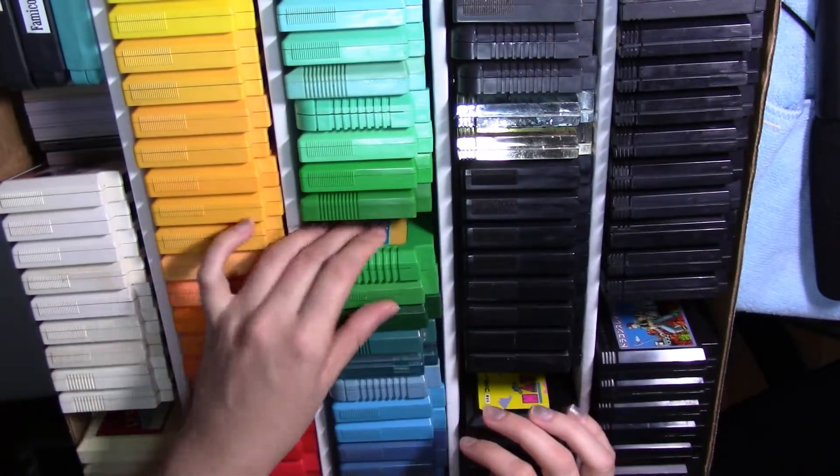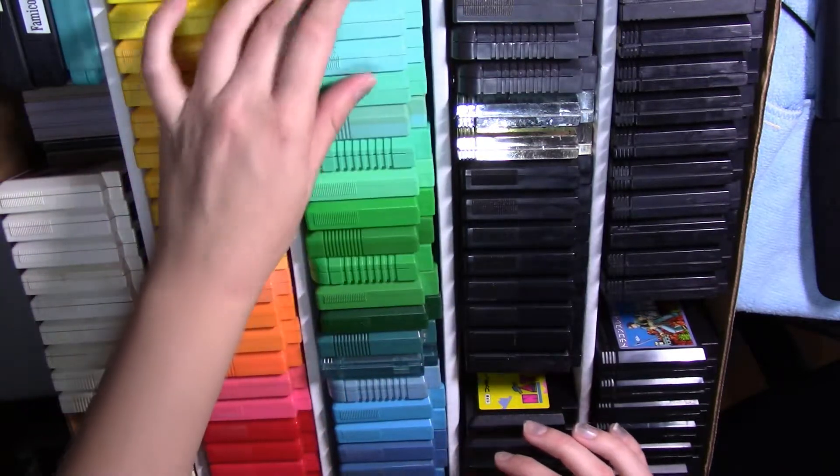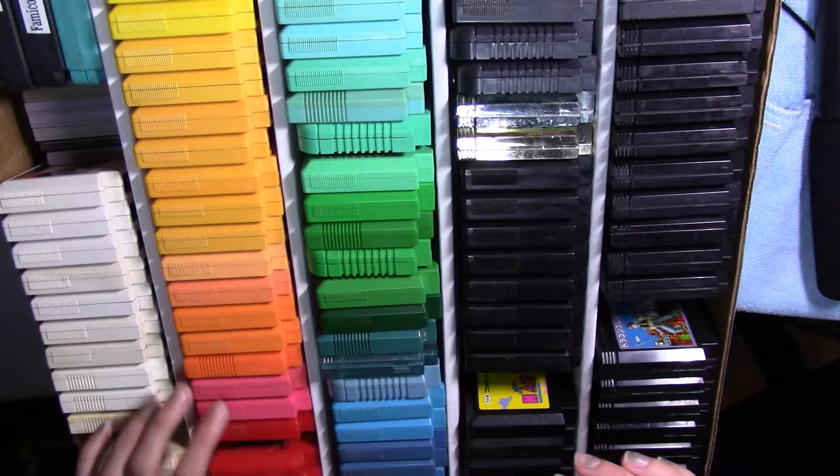Hey guys, so today I got the old Famicom box out and I'm flipping through some of the cards. We have a lot of neat stuff coming out this week from Nintendo — the Switch is going to be releasing a few arcade ports.